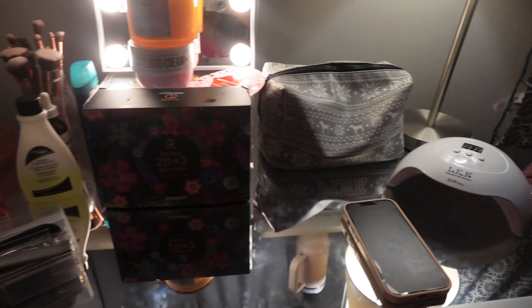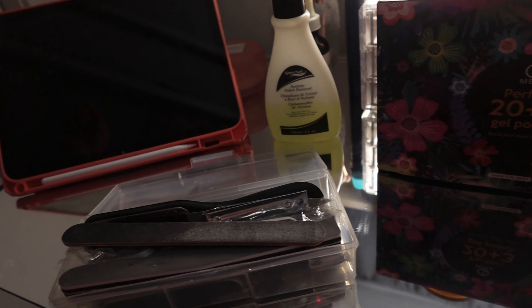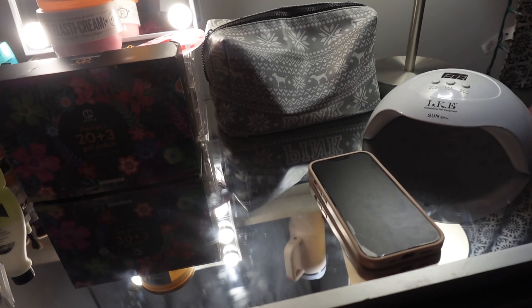I'm gonna go rinse off my face mask now because it's definitely been a little over 10 minutes, and then we can start our nails. Okay, I'm back — I'm gonna do my skincare real quick. Here's my little nail setup: we have my gel UV light, my nail polishes, my manicure kit, some nail polish remover, and my iPad because I'm probably going to watch The Circle while I do my nails. My boyfriend's calling me, let me say hey.